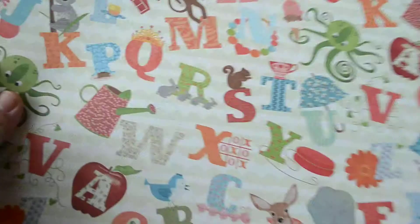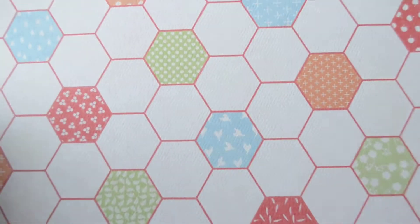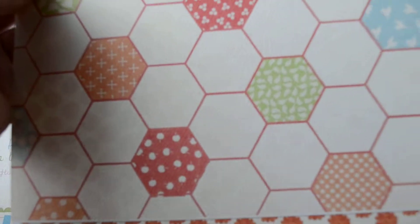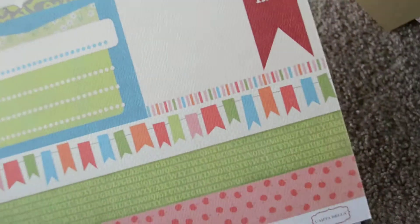Little polka dot kind of things. Stripes. X's and O's. We've got alphabets, and there are animals on there too, and some flowers. And hexagons — hexagons are bloody everywhere lately. Who knew hexagons are so cool? And some flowers on the back of that. Oh, a nice cut-apart page with some sayings and journaling cards. Always love journaling cards. With some basic green diagonal stripe on the back.